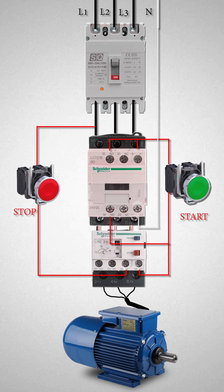DOL starters are commonly used to start and stop small motors, especially three-phase squirrel cage induction motors.